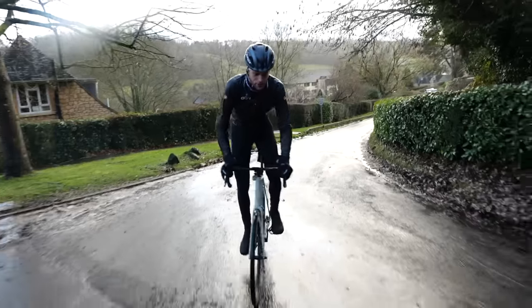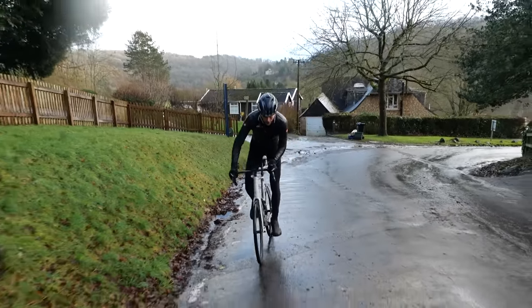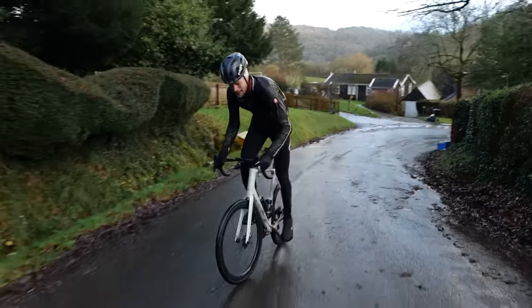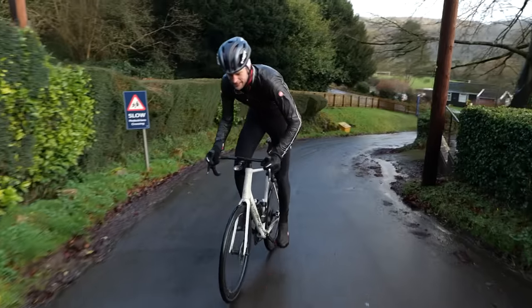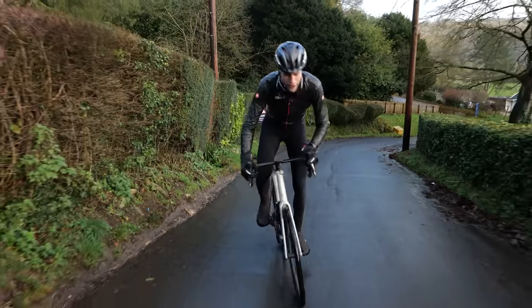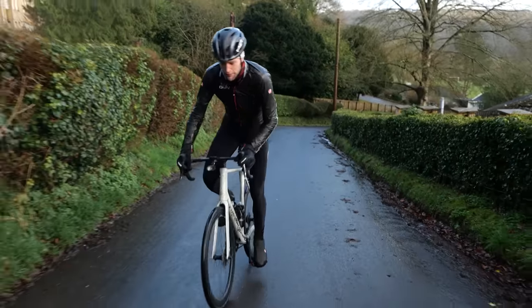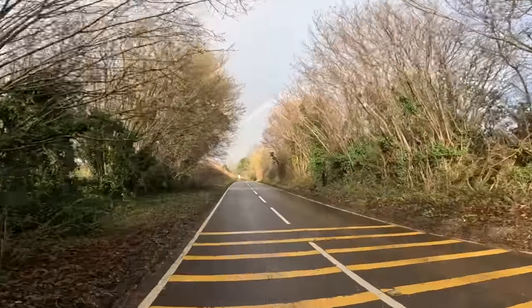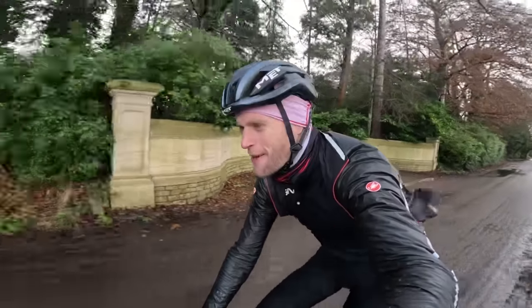My route today consists of a 33-kilometer lap starting and finishing in the city of Bath. I'll complete three laps to bring the ride up to 100 kilometers. I'm also going to tackle Bathwick Hill, a pretty well-known climb in this area, on each lap, to give myself a realistic way of comparing my performance on flat pedals to my previous performances using clipless. I'm off with an open mind, the road ahead of me, and flat pedals beneath my feet.